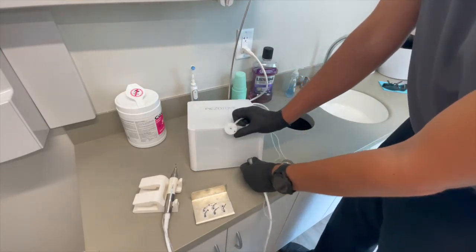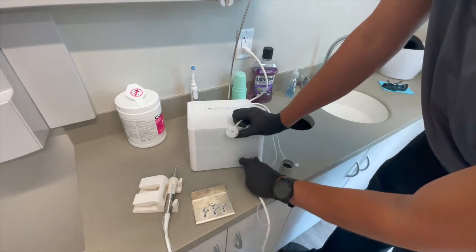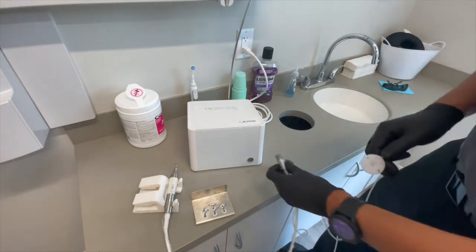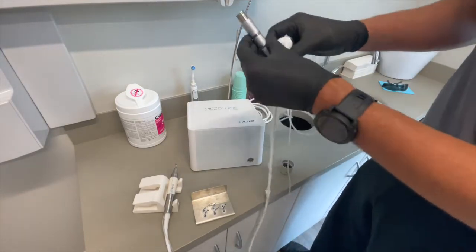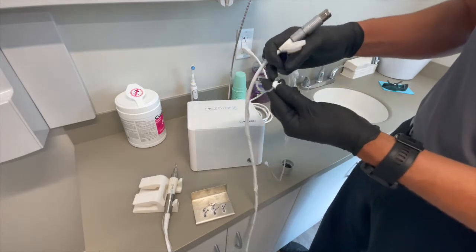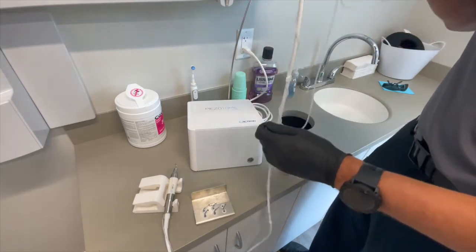Slide it back. This entire handpiece is removed by pulling straight out. You'll notice there is a red dot here and a red dot here — it's just red dot to red dot. Pull straight out like so. It's not a turn, just pull and push. Once we remove that, we can go ahead and take the clips off — removing the clips from both the tubing itself as well as from the autoclavable line, all the way around.